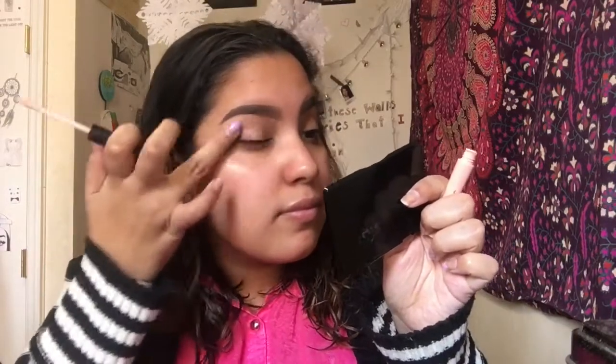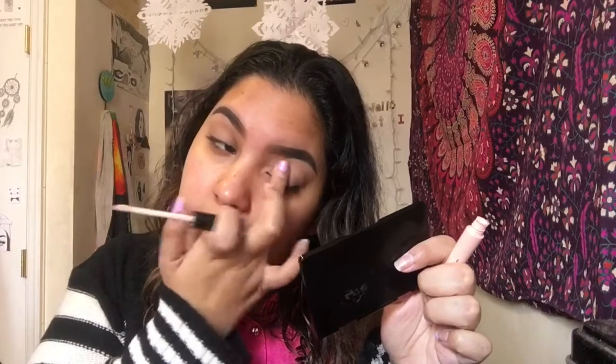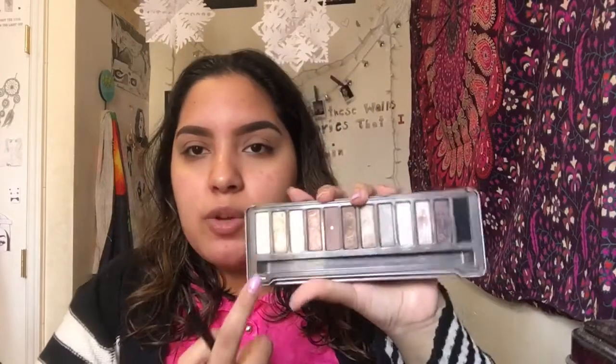Taking the e.l.f. Eyeshadow Primer in the shade Sheer, I'm going to prime my lids. Then I'm taking the shade Foxy — a nude shade from the Naked 2 palette — to set the eyeshadow primer.